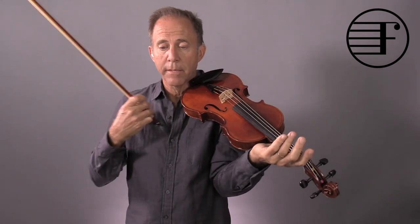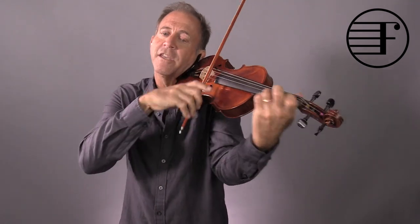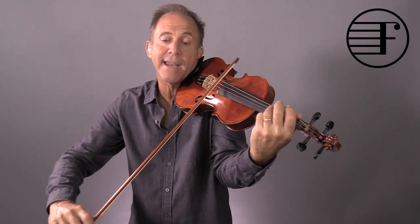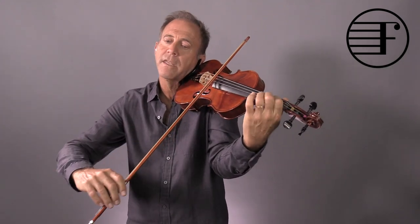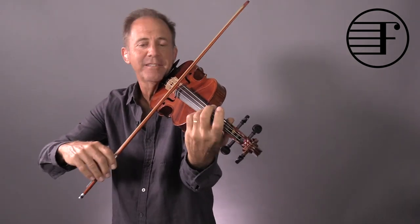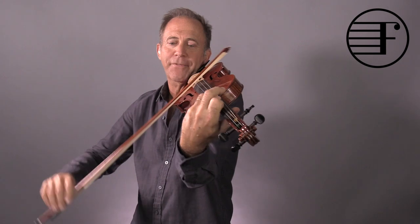Phrasing is, for me, an important thing. So here you go — you're at the maximum right there, and then a little less here. Again, put the fingers down.